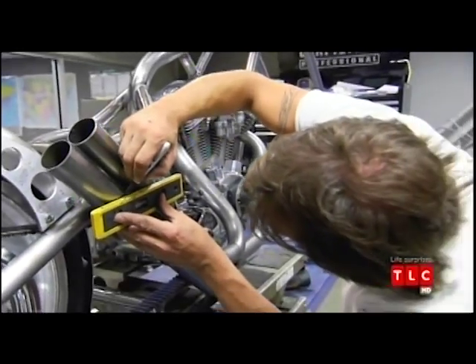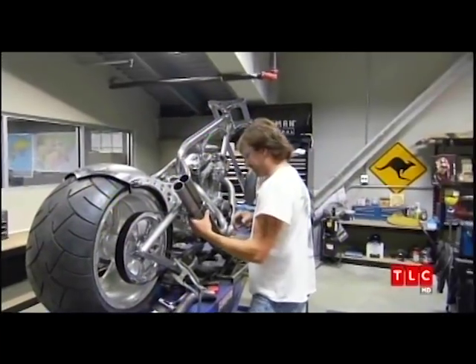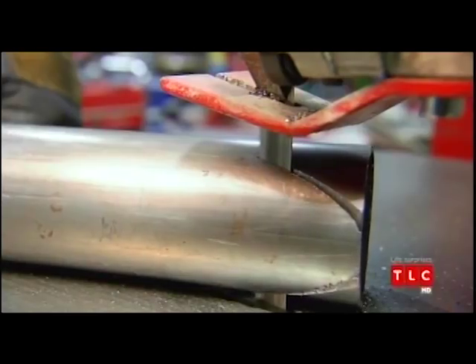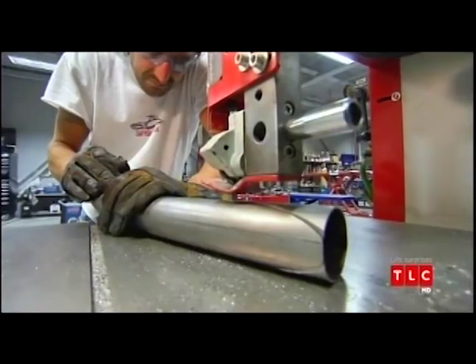Usually we get the whole bike mocked up before we start sending things out for paint, powder coat, or chrome. But because we're on a tight deadline, we gotta get the exhaust shipped out if we want to get the bike done by Friday. I decided to give us some pretty severe baloney cuts on the end, which I think would go nice with the flame motif.